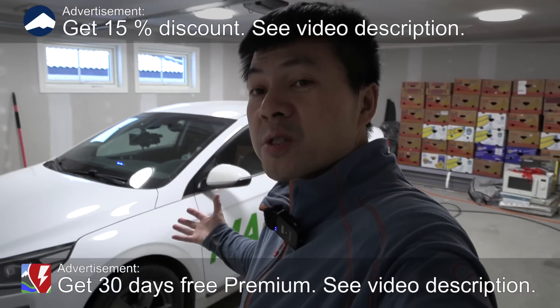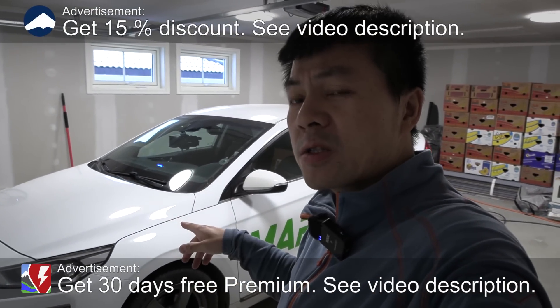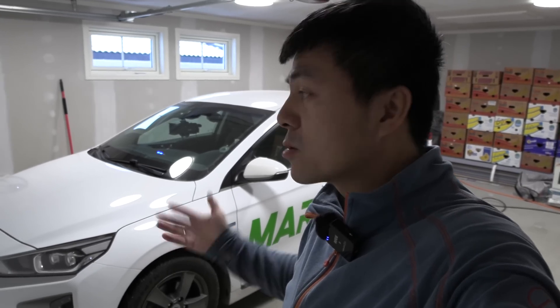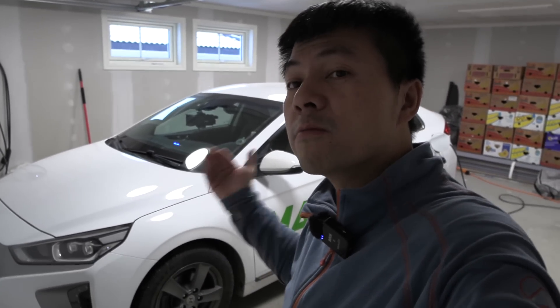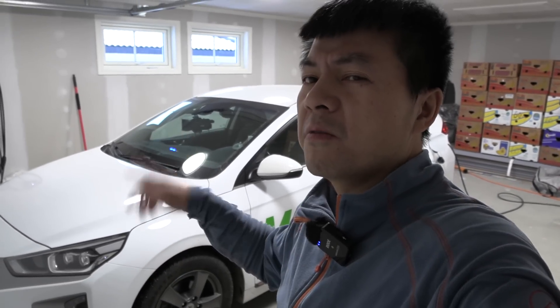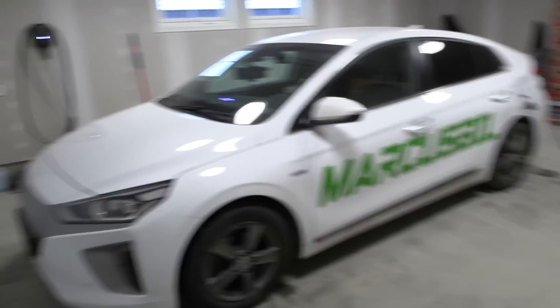Yo, what's up? Behind me here is the IONIQ — finally I'm going to test it. It's from 2018, so it's five years old and it has around 85k on the clock. I'm going to do a degradation test and get an impression of how it is to drive, and then we'll start doing some tests like the Yale test, probably not the thousand kilometer challenge. I also want to go to Folla when it's really cold — we'll see about that. But today it's all about the degradation test.